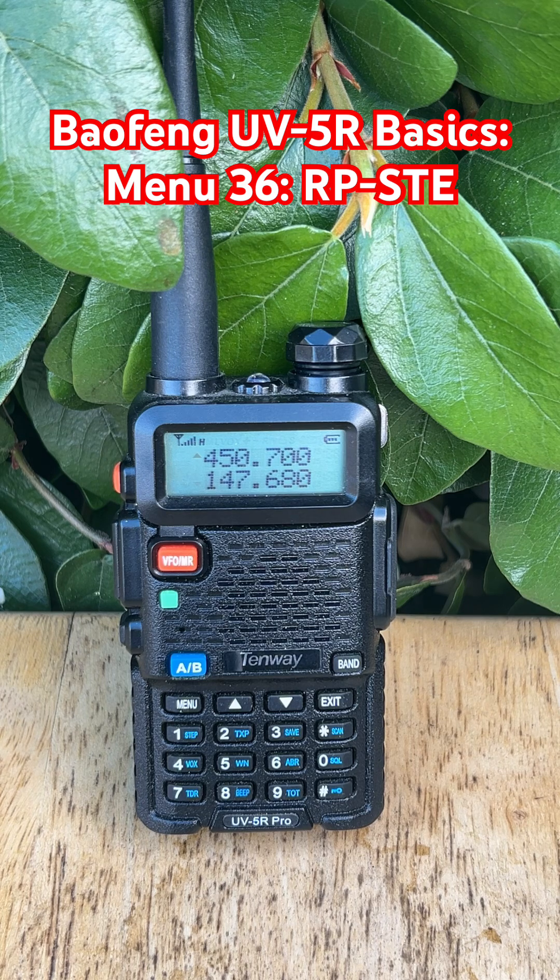Pro tip: pair Menu 35 STE, which eliminates the squelch tail on your outgoing transmission. Together, they clean up both ends of the conversation. So if you're using repeaters, Menu 36 is a small tweak that makes a big difference. Hit follow for more UV5R tips, and stay tuned for the next video.